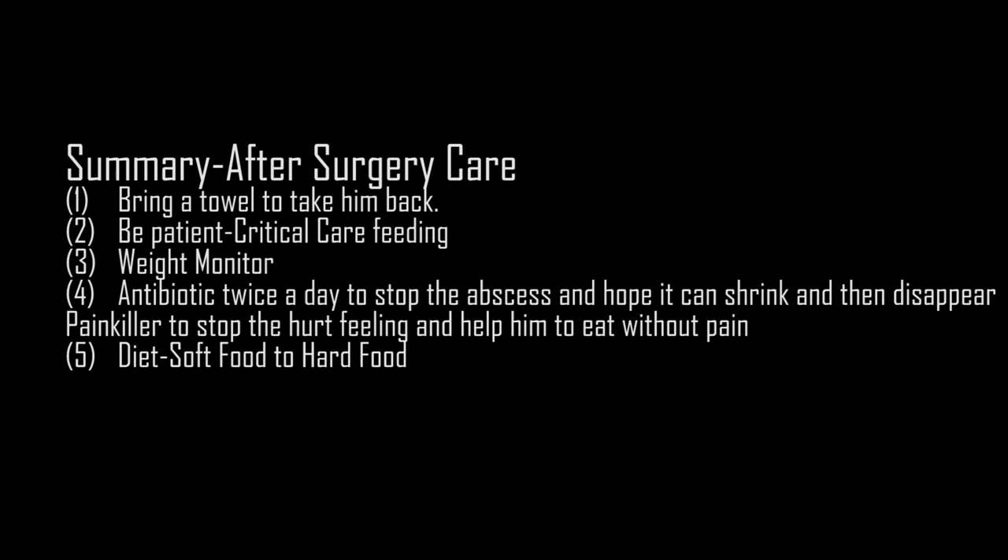That is all for my video. Hope every guinea pig has a lovely life. Thank you!